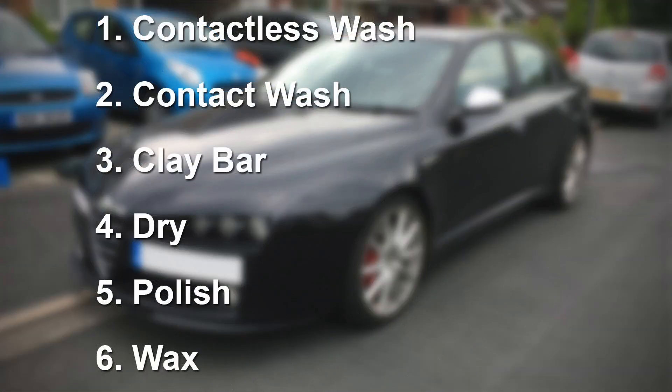We've got six steps to fully clean the car. We're going to start off with a contactless wash, then a full contact wash, then clay bar, then dry, then polish, and then wax. Don't worry if those terms are unfamiliar — we're going to go into each of them in much more detail in the following steps.